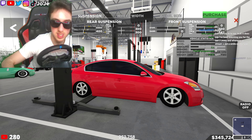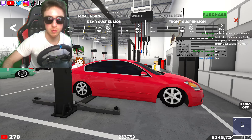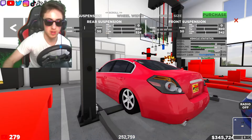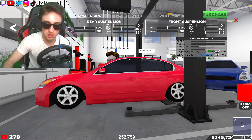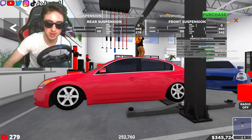We could lower it a little bit more, and then I'm going to make this thing a little bit bouncy. You might be thinking, Joji, why are you doing that? Don't worry about it — it's my car, I like to do it how I do it. I might just be yapping right now.